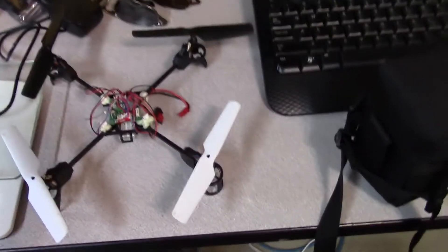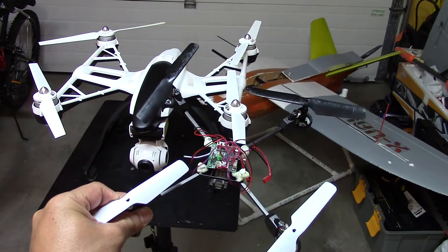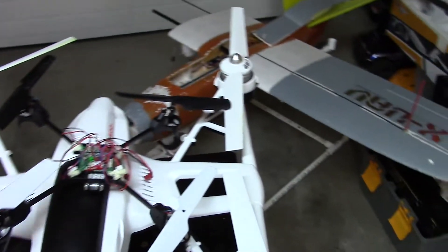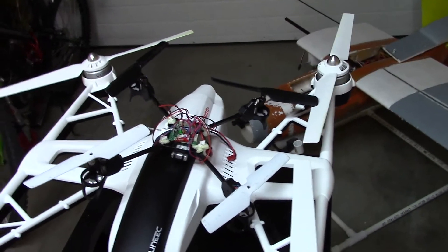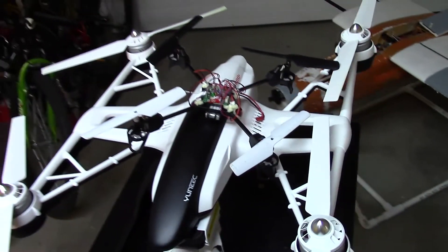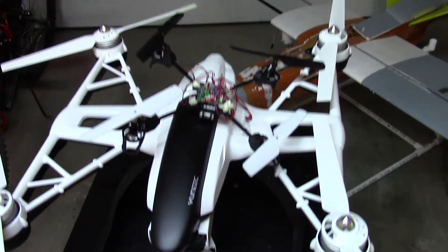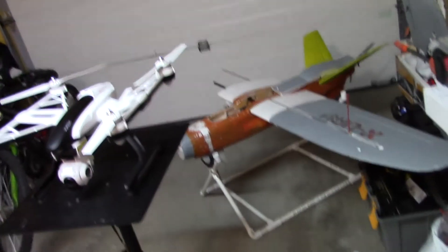But before I got this quad, I taught myself how to fly a quadcopter using this — it's an $80 quad from Costco. It came with a cover to protect the props. I pulled it out and tried to put a Mobius in, but that didn't go well. Basic quadcopter flight fundamentals I learned from this quadcopter. Now I think it's broken — one of the motors is not working anymore.